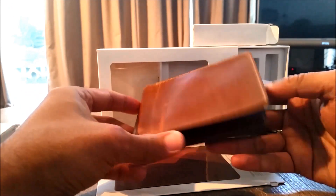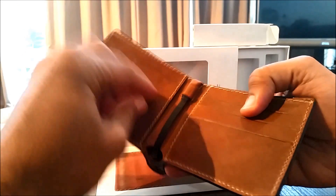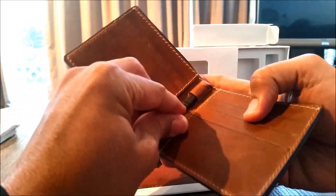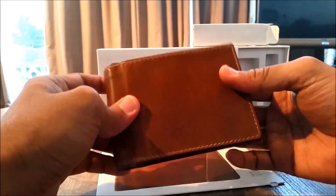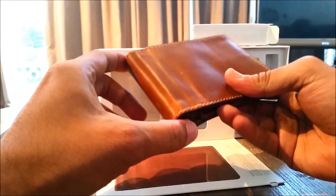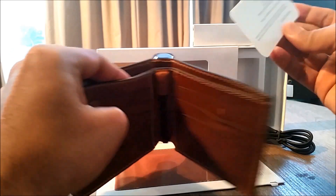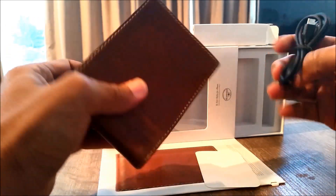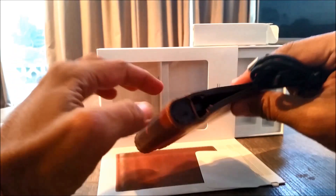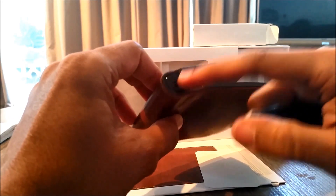Let's unbox it and have a look. So out of the box: the wallet, the battery pack, and a Lightning cable to charge your iPhone. It feels a little heavy, which is obvious because of the battery pack, but otherwise it's a good solid build. It also comes with a cable to charge the battery pack itself, and I'm not sure whether it has any charge out of the box.